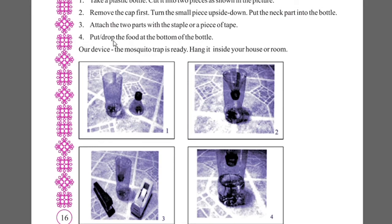Put or drop the food items at the bottom of the bottle. Our mosquito trap is ready. Hang it inside your house or room.